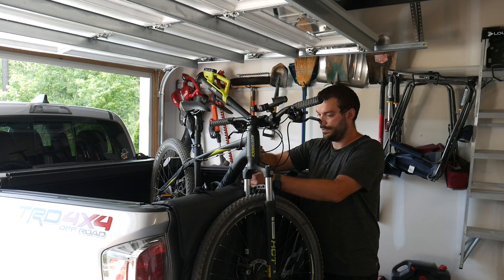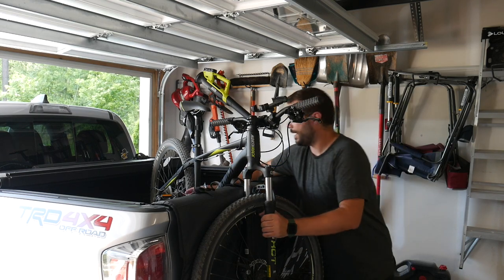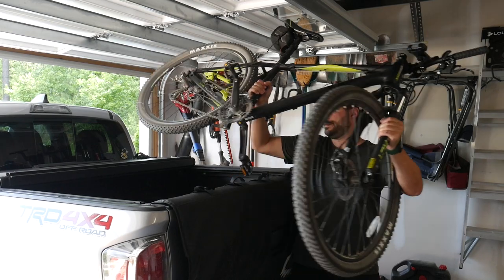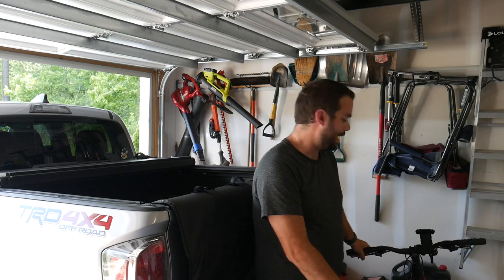I like to stow these straps away, cover all the Velcro, and keep them kind of fresh — all the dirt and mud out of there. Really not too bad.